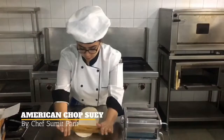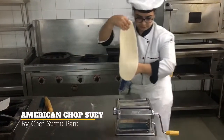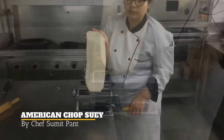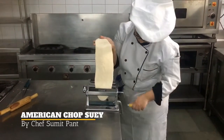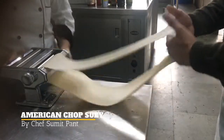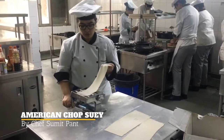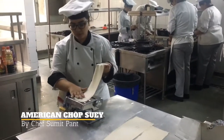Now I have rolled my dough and I will pass it to the machine to make the sheet. You can see that I have rolled my sheets to the right thickness. Now I will pass it through the noodle cutter.